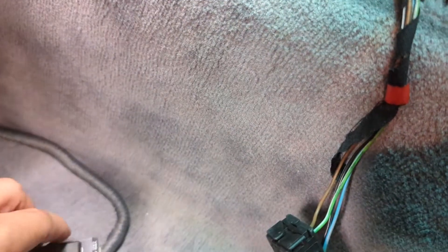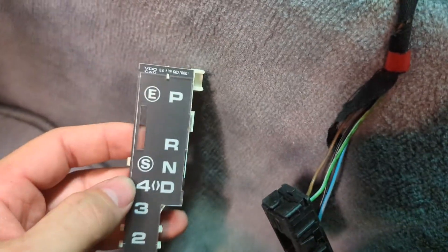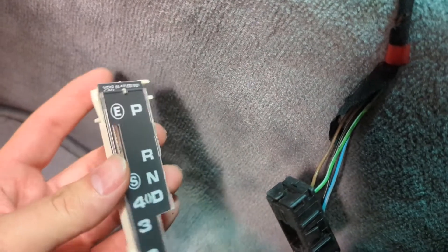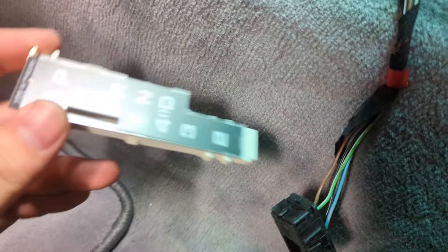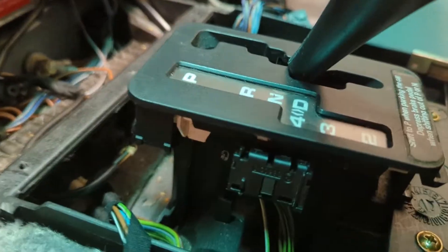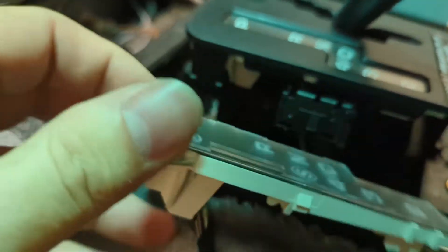Obviously I don't have this top piece — you can take this off. The E and S is for summer and winter. The later SLs have that, but not this one. That's where it does a second gear start, I think. Anyway, I'm just going to figure out how to get this part out.